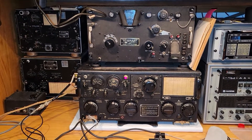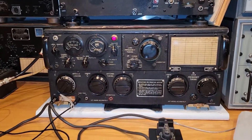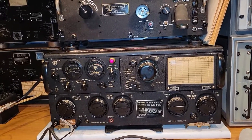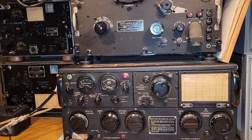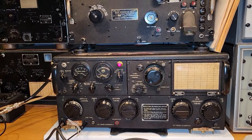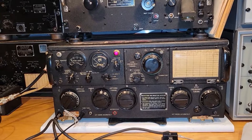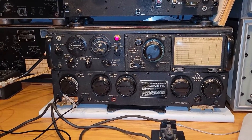Hello, friends. In the last video, I got the ART-13 powered up, but it had some difficulties showing grid and plate, and I thought they were voltages, but now I'm pretty sure that they are currents. I have to really read the manual and get familiar with this thing instead of just applying power and messing around with knobs, which is mostly how I do things.